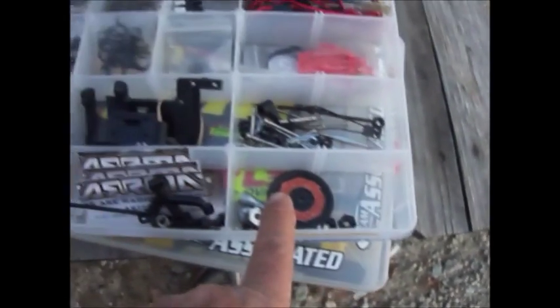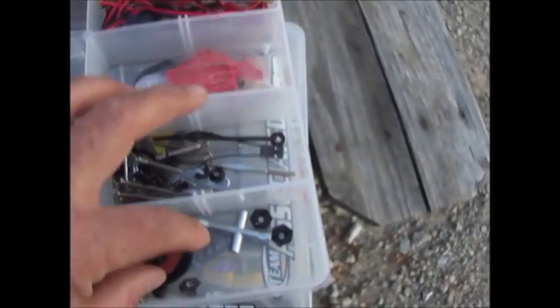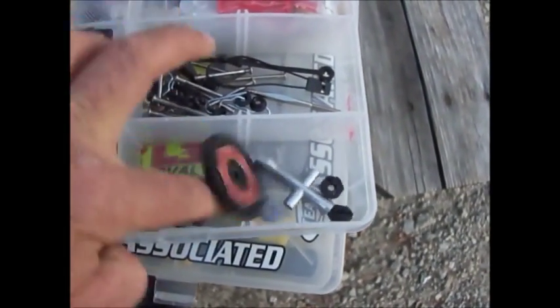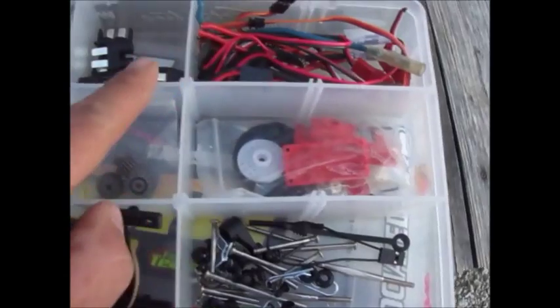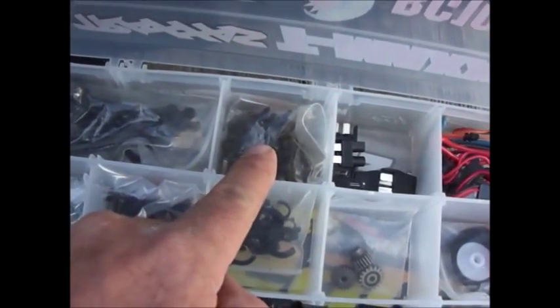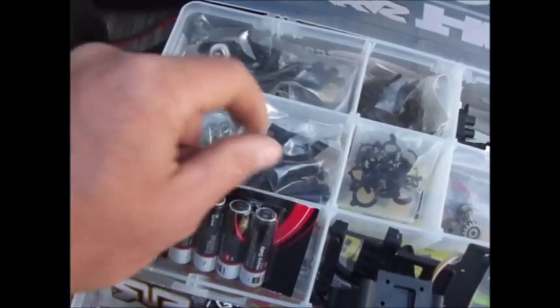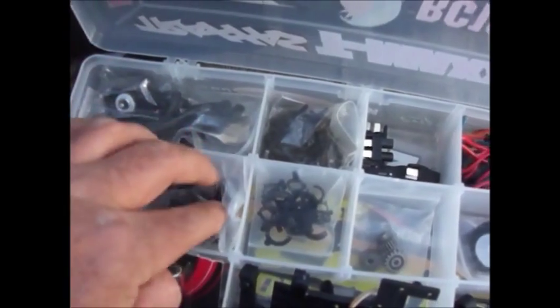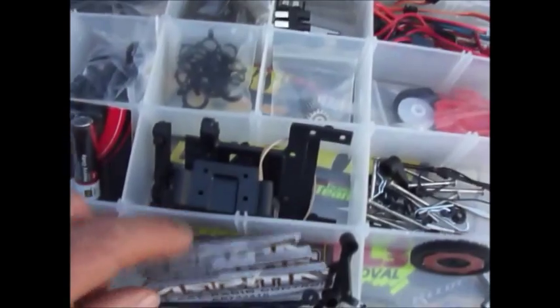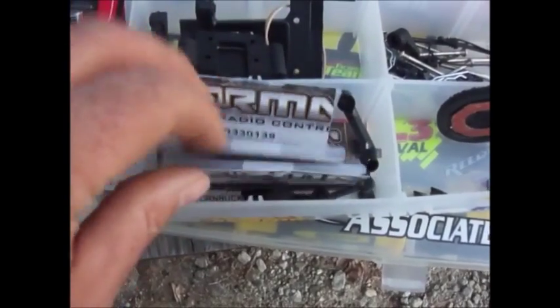This is all my spare parts. This is the tray I keep in here for whatever I'm using currently — like I just changed my clutch, so I have to change that out. Some extra spacers. This is all servo parts, extra wires, ends, screws. This is all turnbuckles and stuff like that. A bunch of hood pins, hinge pins. This is all steering horns and things. My spacers for my shocks. My extra gears. These are shock mounts — different parts.